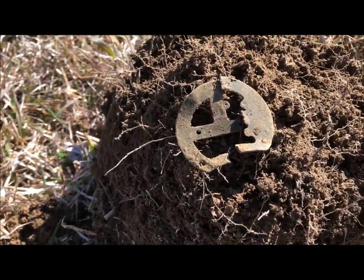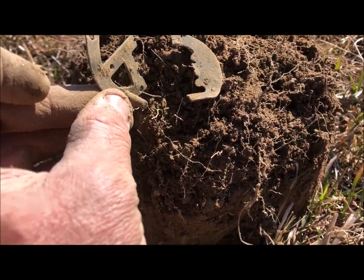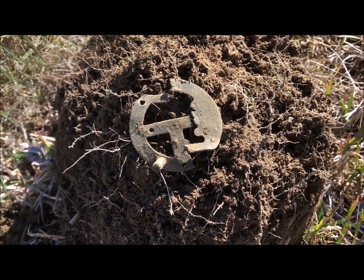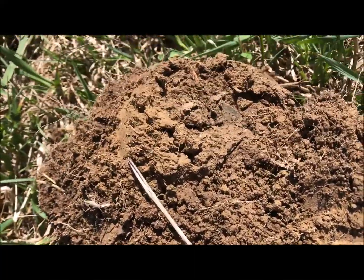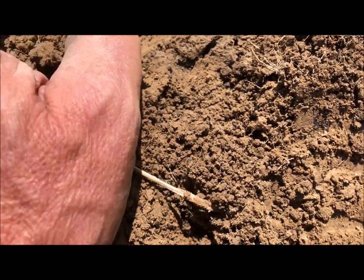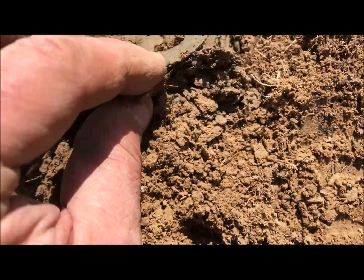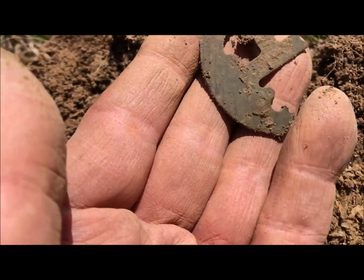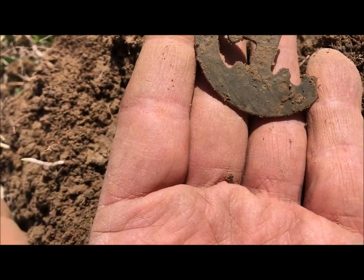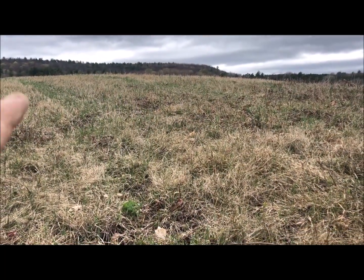I think this is the innards of a pocket watch or something — it's got a pretty big stud on the back, but let's call it a pocket watch. Moving on — might have a big dandy button here. Not sure what it is, got a hole in it. Oh, another piece of the clock. I thought that was going to be a button.